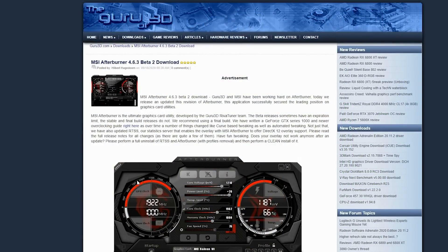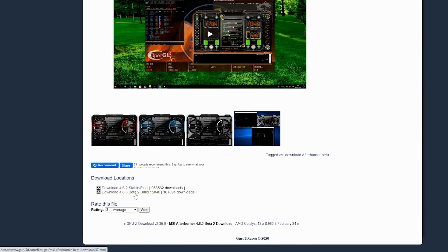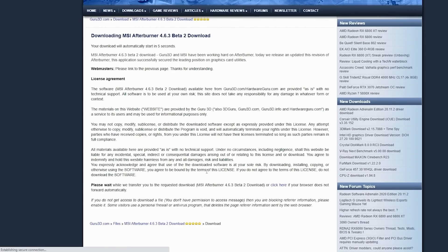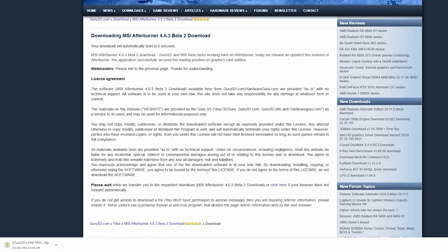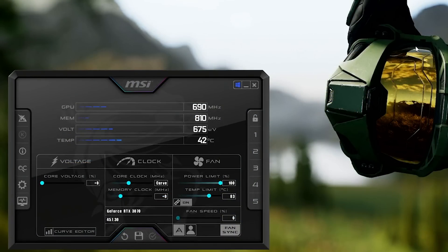You're going to need the beta version of MSI Afterburner. I'll give you a link, and when you click it, it'll bring you to this page. You're going to want to scroll all the way down to the bottom and click to download the 4.6.3 beta build. It'll eventually download as a zipped file and you'll have to open it up and start the install process. Once you do, you can open it up from your main Windows home screen.